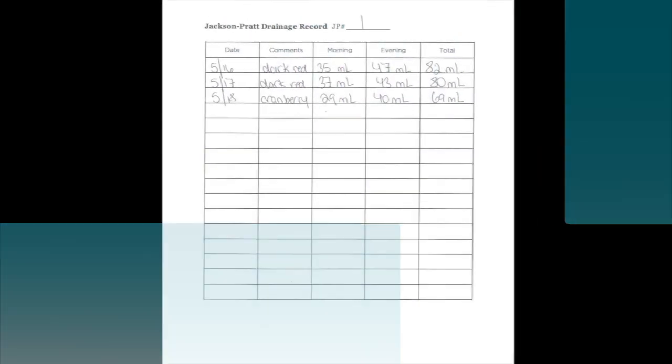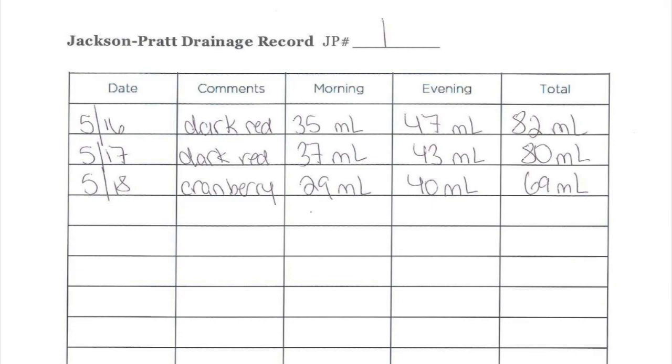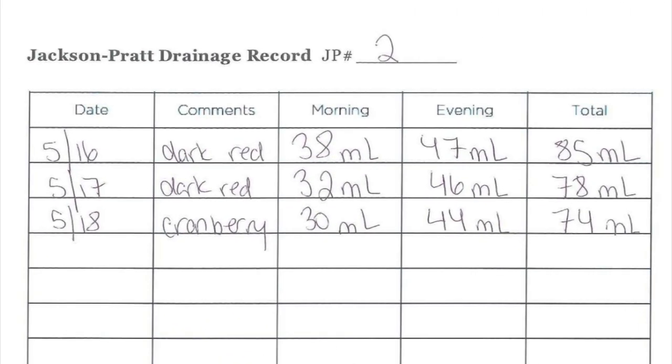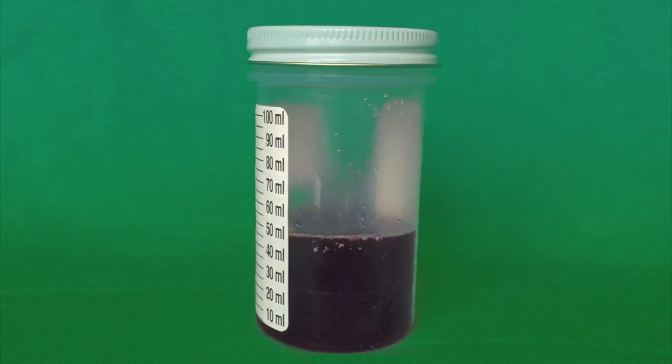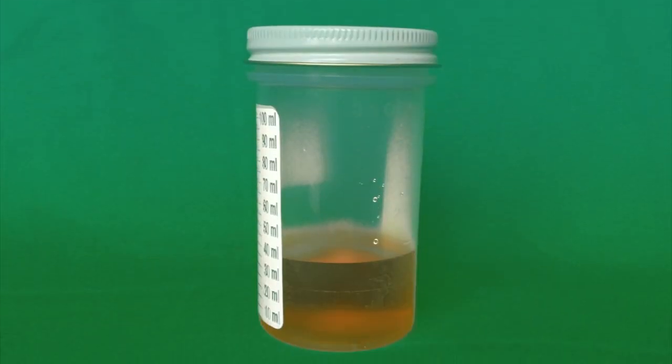Note the measurements on the container are in milliliters, MLs for short. If you have more than one drain, measure and write down each one separately. Remember, the color and consistency of the drainage will vary. It might be dark red, the color of cranberry juice, or a yellowish straw color. If the drainage is bright red, you should call your surgeon's office right away.